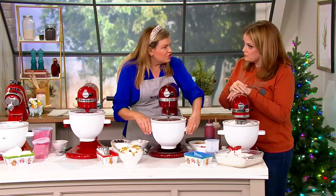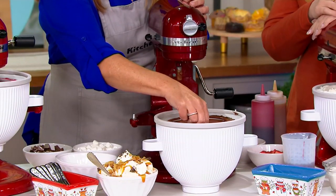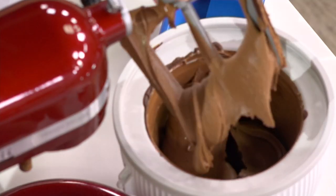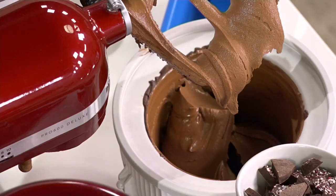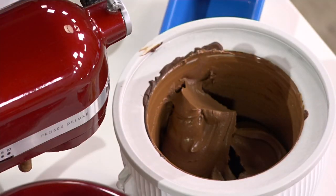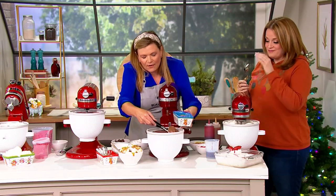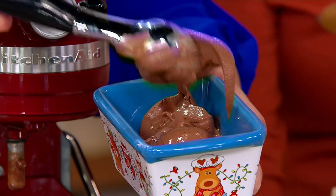This one actually finished before the show even started — it came together so quickly. This is a custard base of a triple dutch chocolate. You can make it into rocky road. Look at that texture — that is just stunning. You could put marshmallows in there to make it rocky road. We also have some peppermint bark — put a little peppermint extract and peppermint bark in there. That's like frozen chocolate mousse. Creamy and thick right out of the bowl. It freezes so quickly.